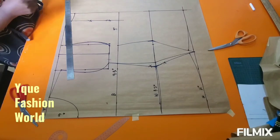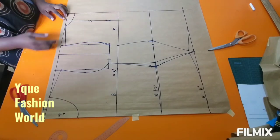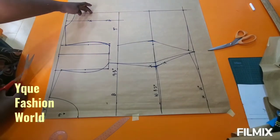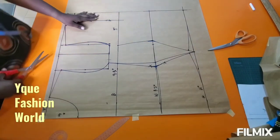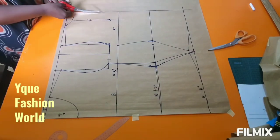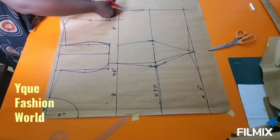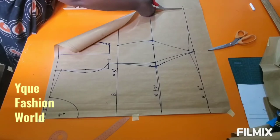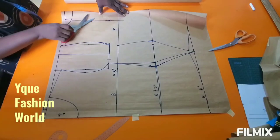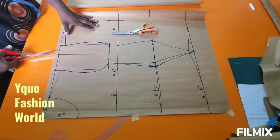Before I cut out I need to add my seam allowance, but only to the shoulder slope. Without seam allowance at the shoulder, it will shorten the length of your top — majorly at the neckline. My seam allowance is half an inch, so just work with whatever seam allowance is good for you.